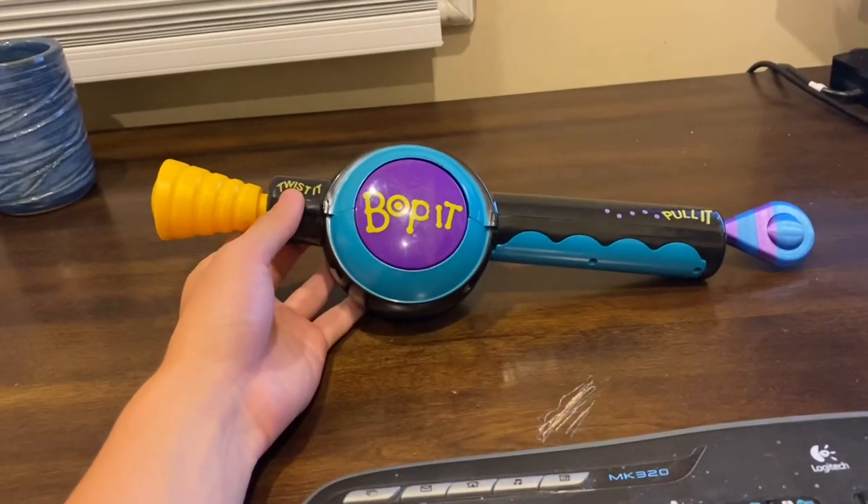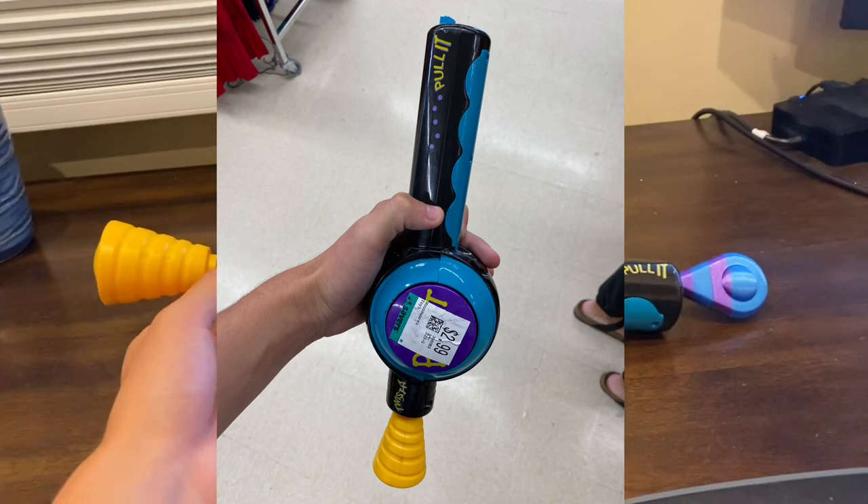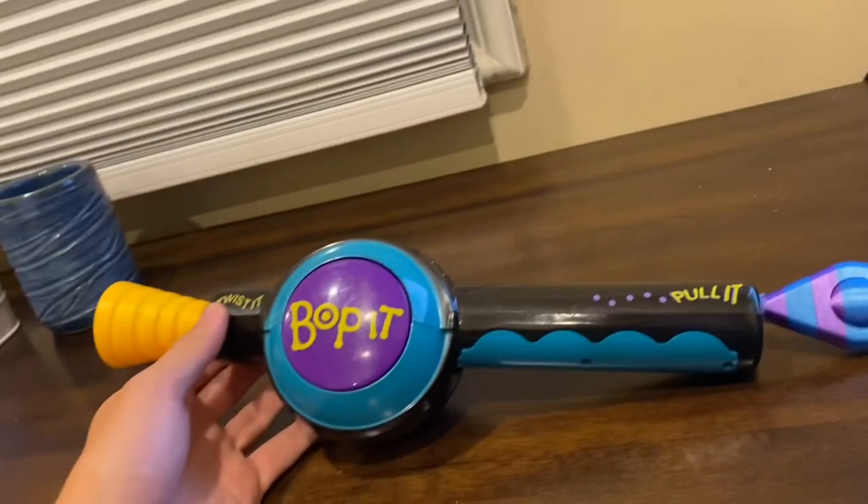What's going on guys? Today I just got this original Bop It from Savers for three bucks in the condition pictured.